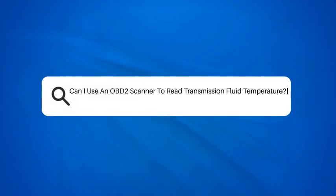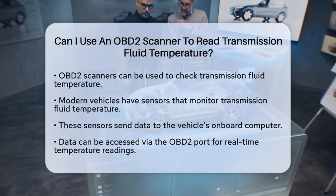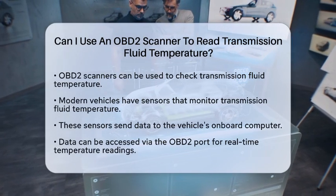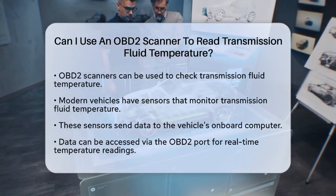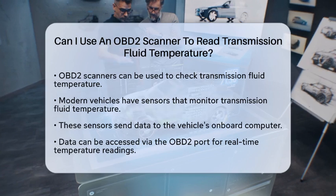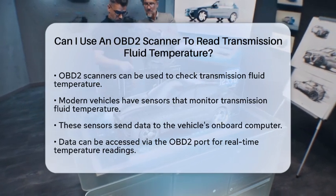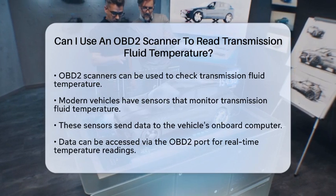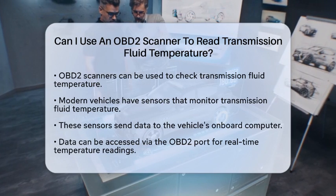Can I use an OBD2 scanner to read transmission fluid temperature? Have you ever wondered if you can use an onboard diagnostics second-generation scanner to check your transmission fluid temperature? Well, let's break it down together. Yes, you can indeed use an OBD2 scanner for this purpose, but there are some important details to keep in mind.